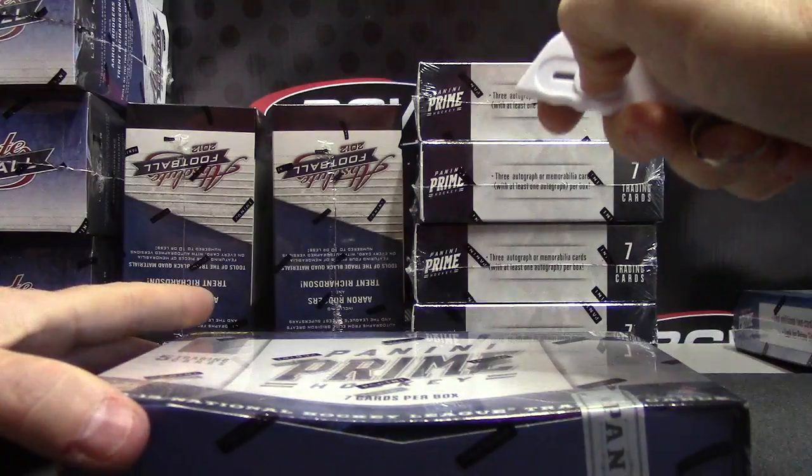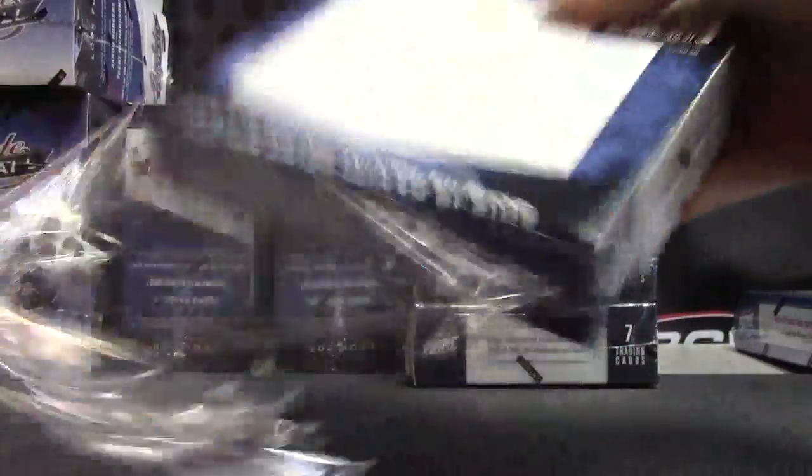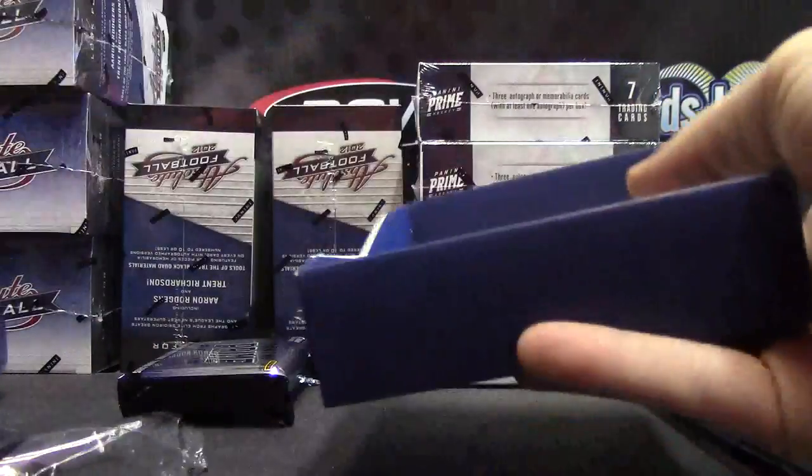Here we go. Prime Hockey, right? Wrong support. Prime Hockey, right? One. One.